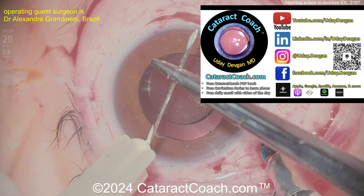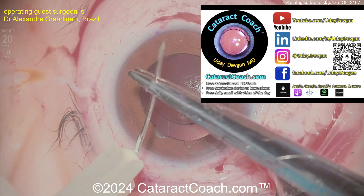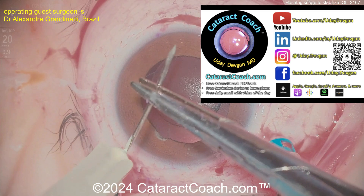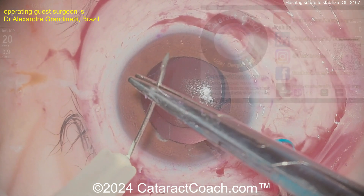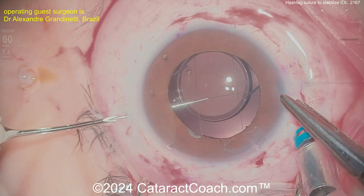Let me tell you about CataractCoach.com, my teaching website — a lot of free material there: the free book, the curriculum series, the Iowa Calc series, the Fake or Fundamental series, and the podcast where every week I have a brand new episode. Now here the surgeon is just bending that needle to get a little bit better access.